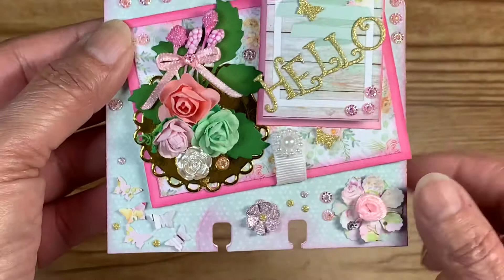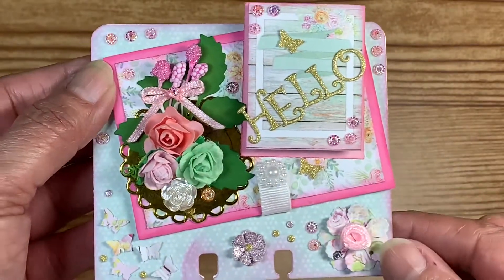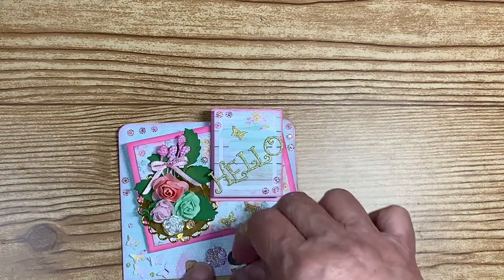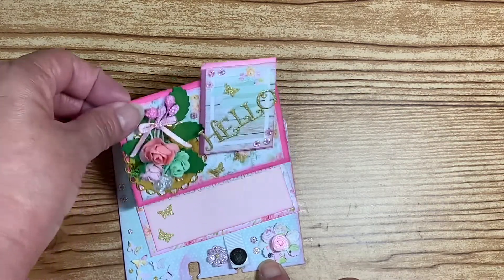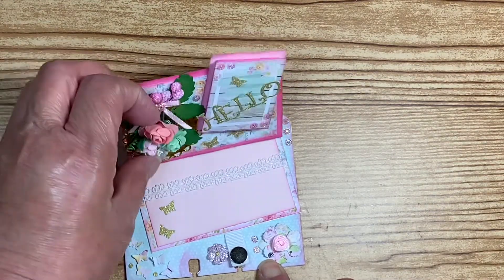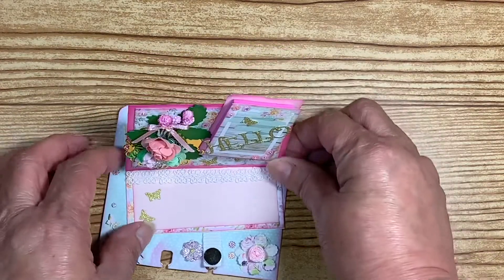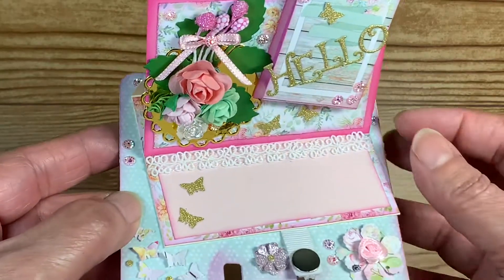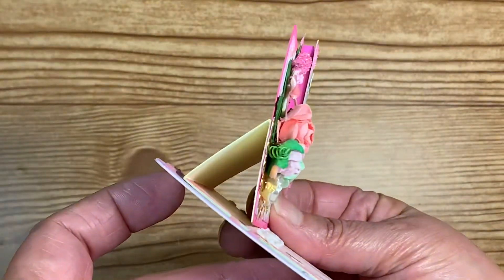This little ribbon is there for a reason — it is keeping this closed. If I open that up, this becomes a pop-up page, like a pop-up card. And that is how this turned out.